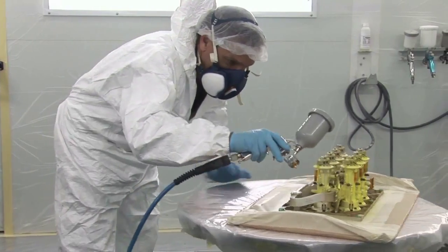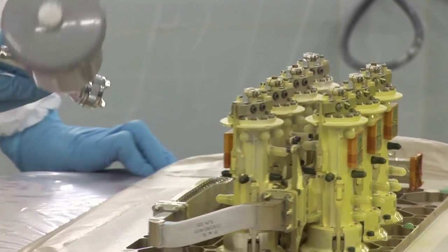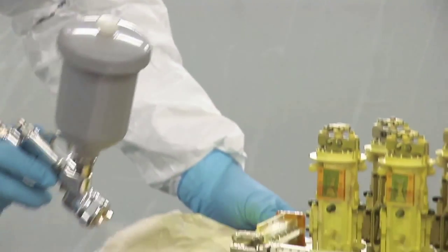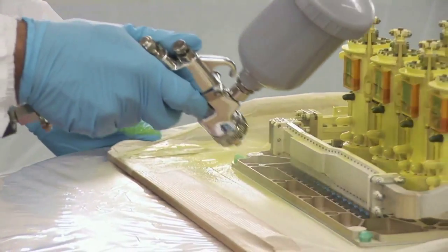Due to the dew point, wait for a minimum of 1 hour before the application process. The application of primers and coatings shall be done maximum 8 hours after this stage.